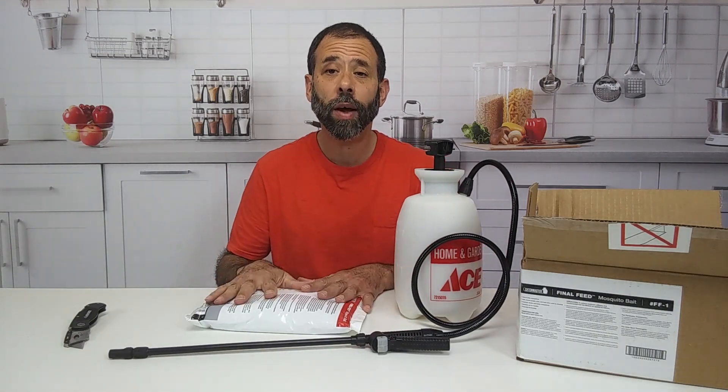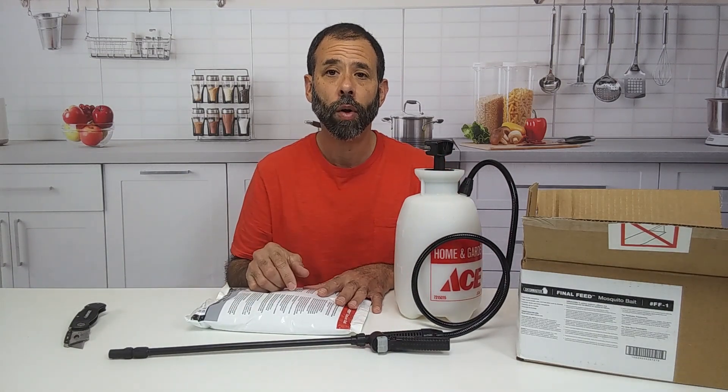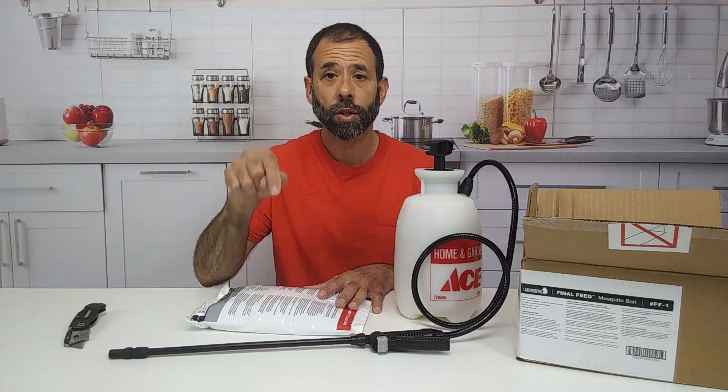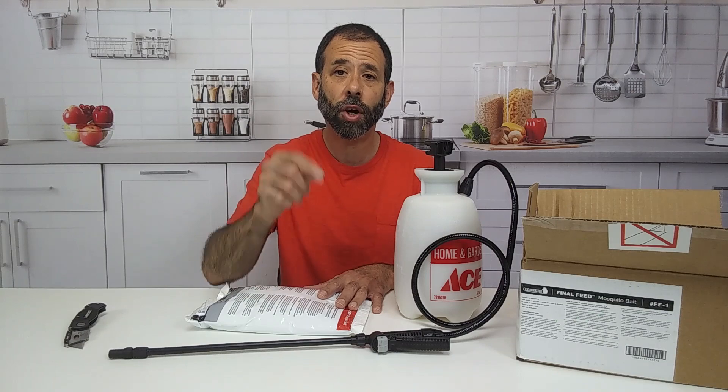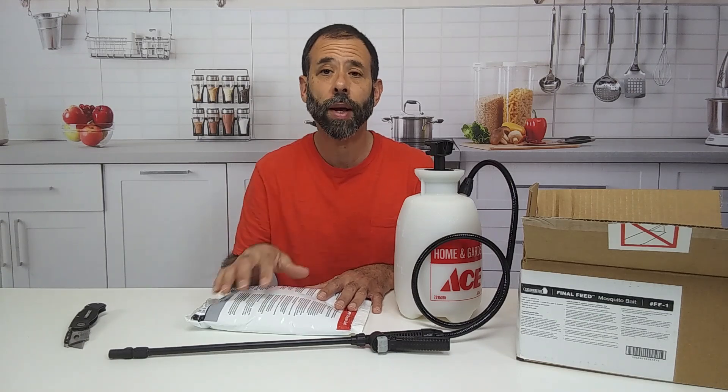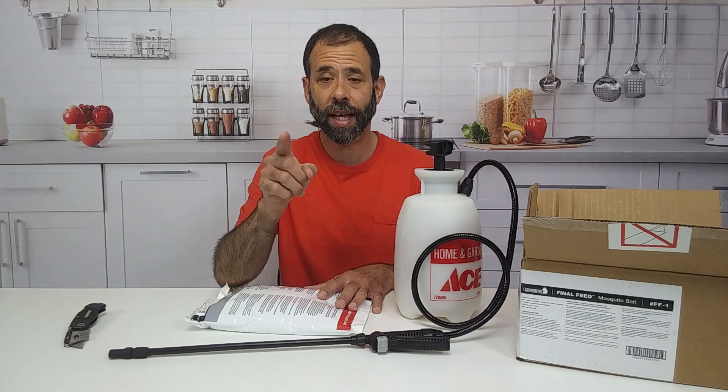Hey guys, if this video has been helpful to you, will you do me a favor? Give it a thumbs up, subscribe to the channel below, leave a comment, and share it with your friends. Hey, this is Frank the Pest Geek wishing you a Pestacular day.